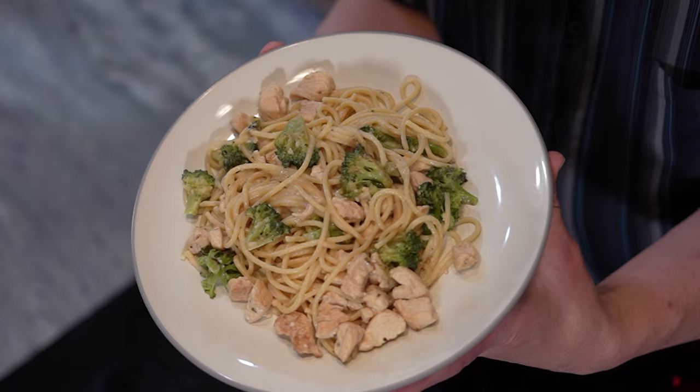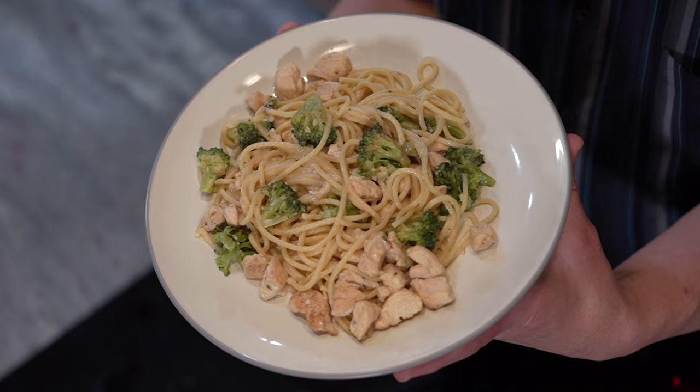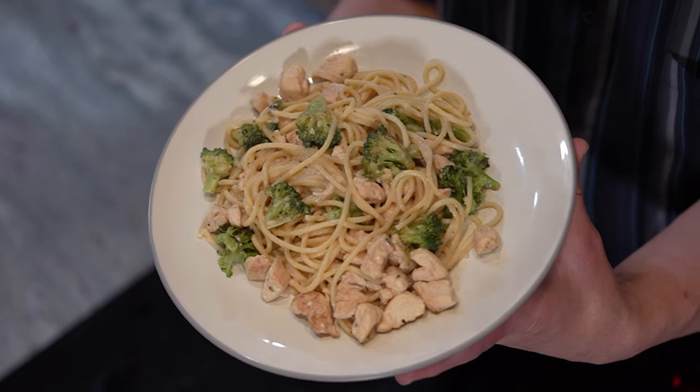Were you going to make some chicken broccoli alfredo but you forgot to pick up a jar at the store? Or maybe you just want to know exactly what goes into your sauce. Well I have the perfect solution for you here. This is my light chicken broccoli alfredo made with ingredients that you probably already have at home. If you're looking for a quick, easy, and delicious pasta dish and you'd like to know how this is made, stick around because it's coming up next.